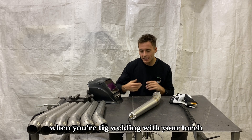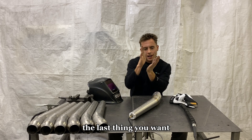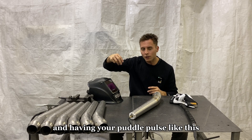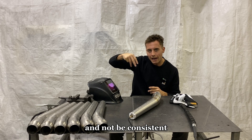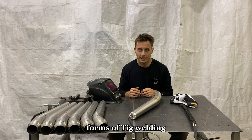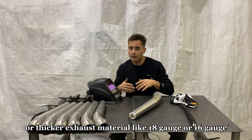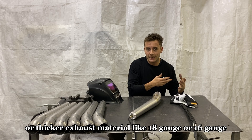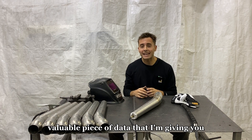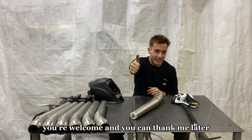There's already enough going on when you're TIG welding — your torch, your filler, your pedal. The last thing you want is to be running your pedal at half throttle and having your puddle pulse inconsistently. This is a practice I try to carry over to all forms of TIG welding, whether it's chromoly frame welding or thicker exhaust material like 18 or 16 gauge. I'm always trying to hit that target amp. This is valuable data I'm giving you in this video.